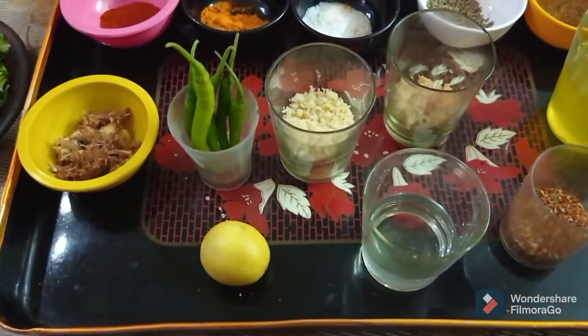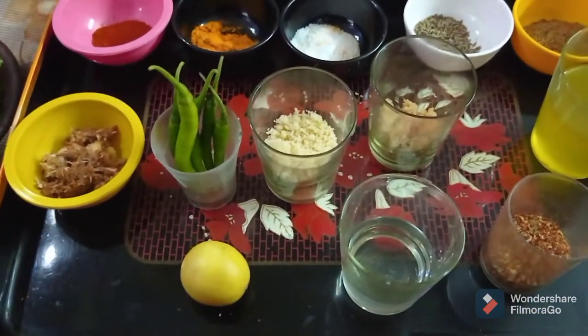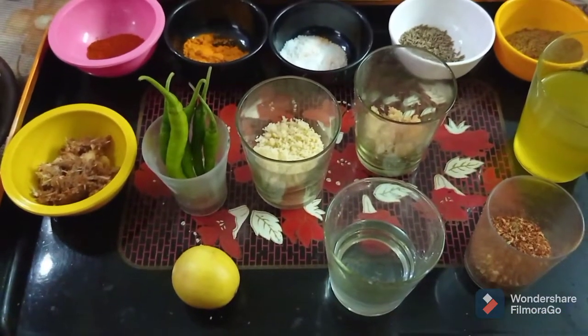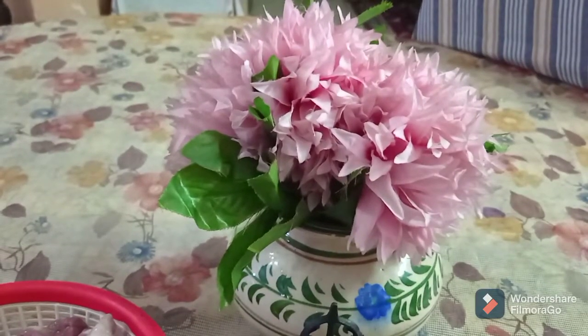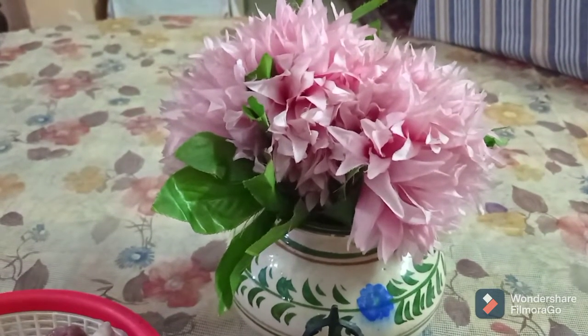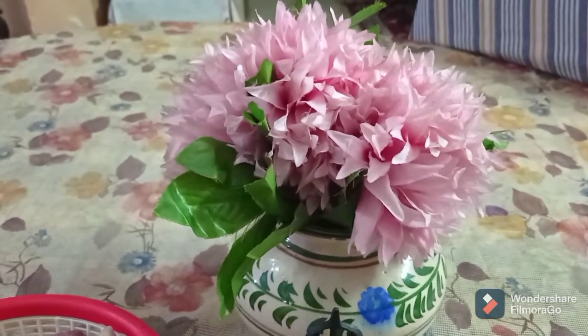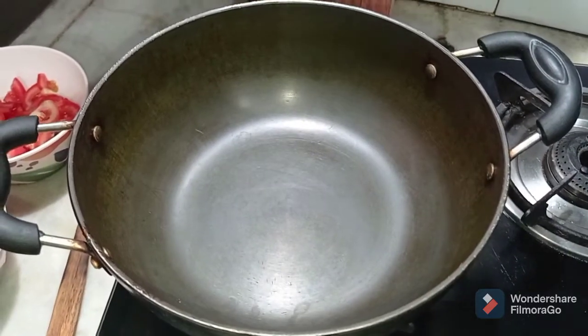Approximately three to four green chilies, but you can skip them if you think we have already added a lot of chilies. This dish can be made in a dry or a gravy form — I will be making it into a dry recipe, so let's get started.